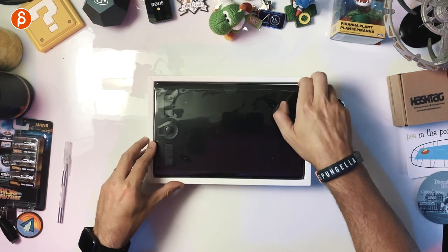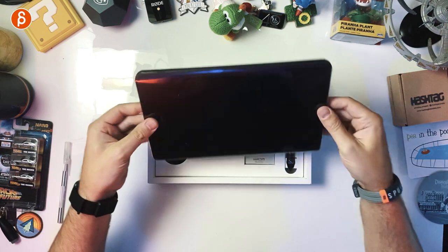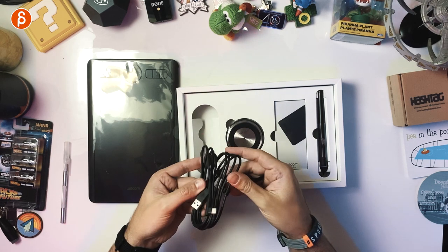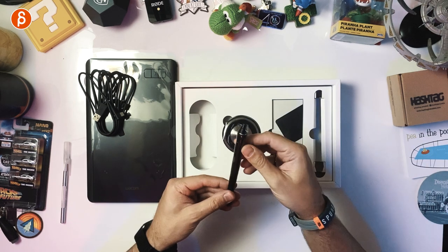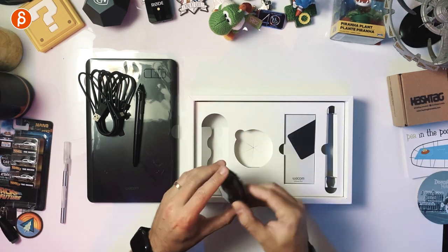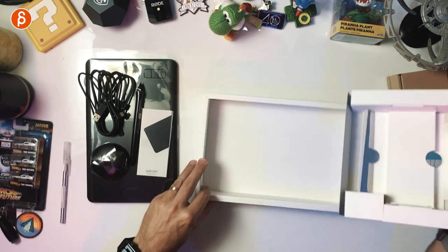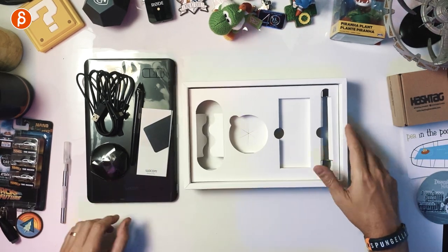In the Intuos Pro box we have the tablet — here's the size and the thickness. Underneath that is the USB power cable. We have the pen, a weighted pen holder, extra nibs, and in here we have the instruction manual. That's it — nothing else in there, that's what's in the box.